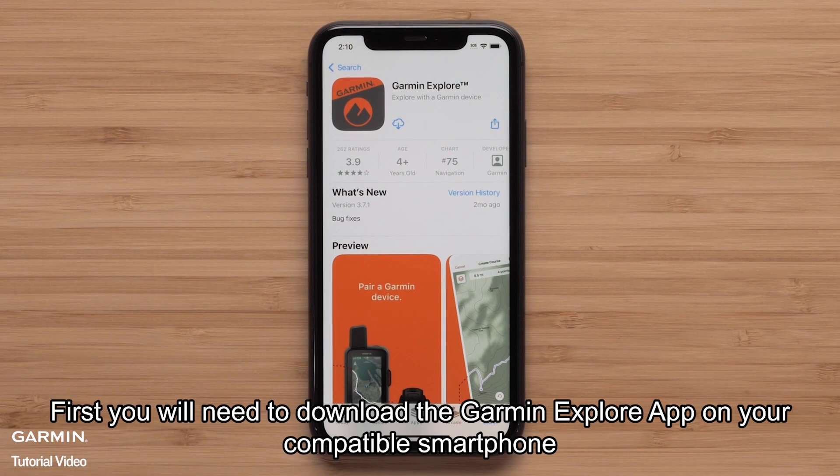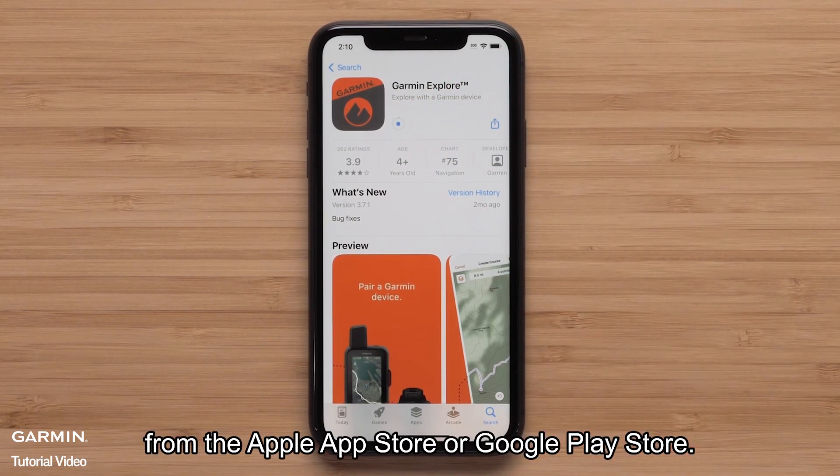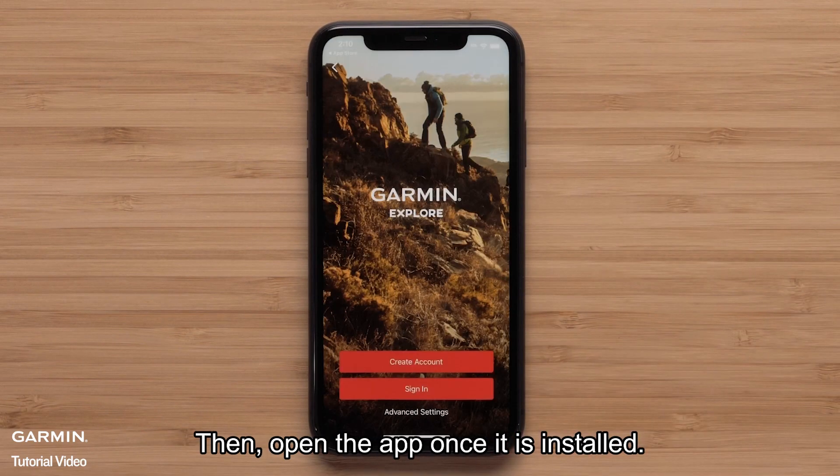First, you will need to download the Garmin Explore app on your compatible smartphone from the Apple App Store or Google Play Store. Then, open the app once it is installed.